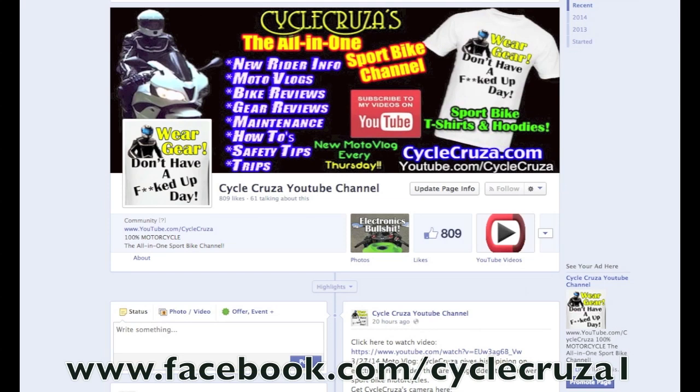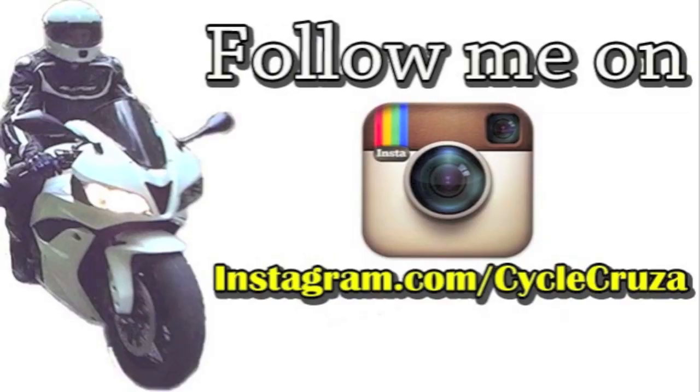If you get a chance, like me at facebook.com/cyclecruiser1 for new updates and to browse my video library. I'm on Instagram now, so if you get a chance follow me at instagram.com/cyclecruiser.